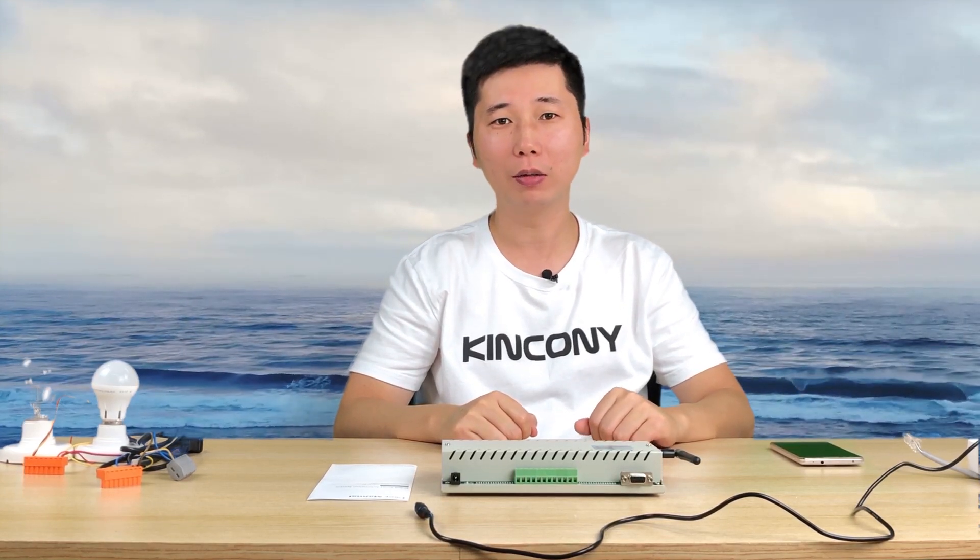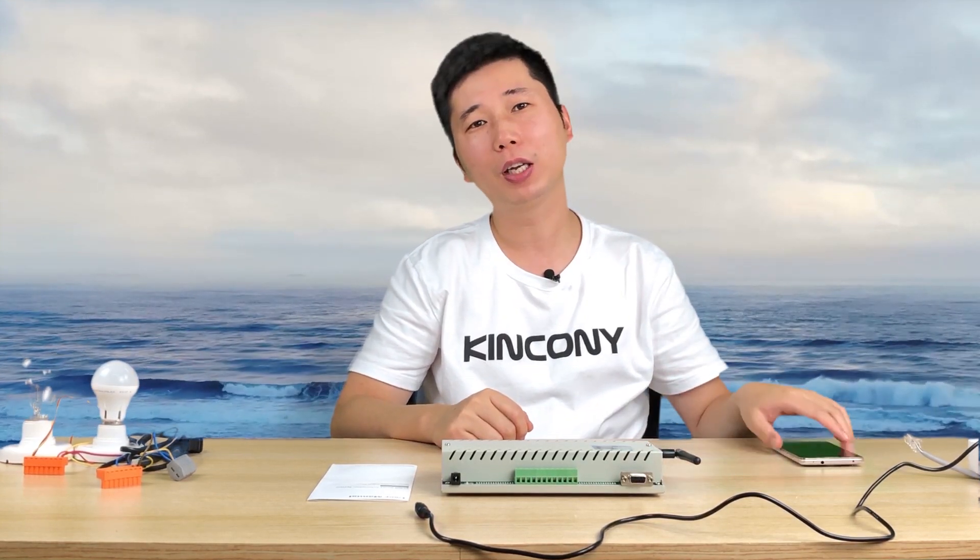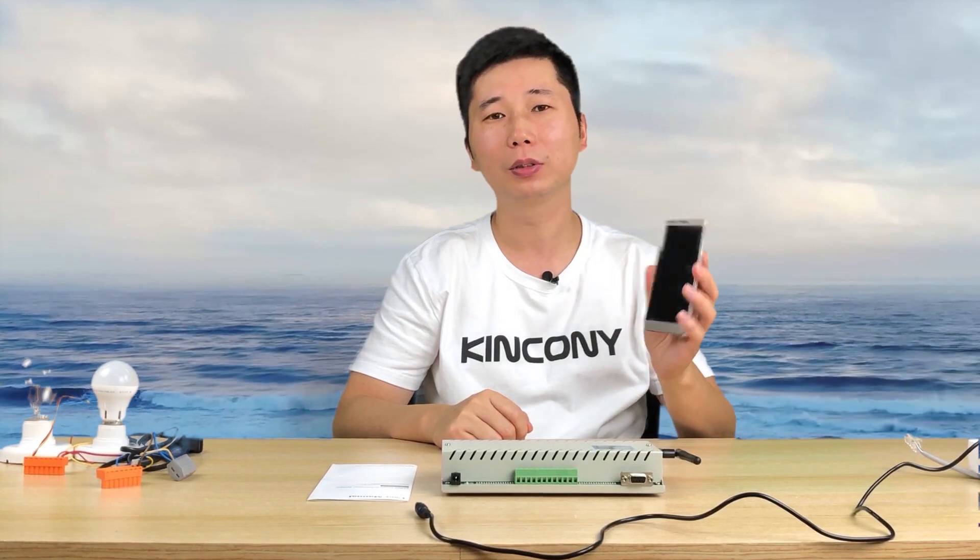Hello everyone, this is Kinkong IoT. In this video, I will tell you how to use a mobile phone to control the 32B relay controller.